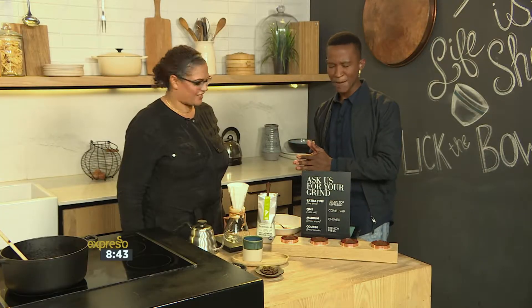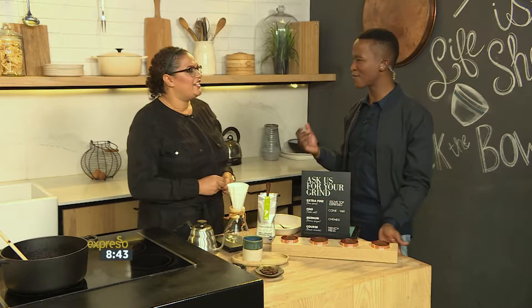Claire, good to have you here with us. Thank you so much. I thought I knew how to make coffee. What do you mean? Are there rules to making the perfect cup of coffee? I think there are a couple of rules you want to stick to, but really coffee is a personal luxury. For me, if you're brewing a cup of coffee at home, there's sort of three things you've got to remember.